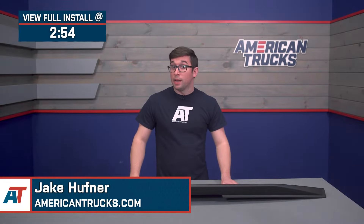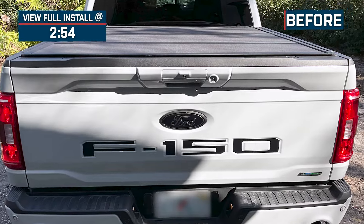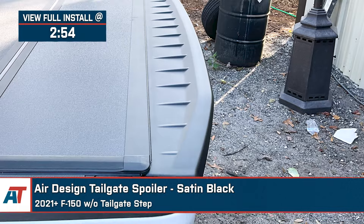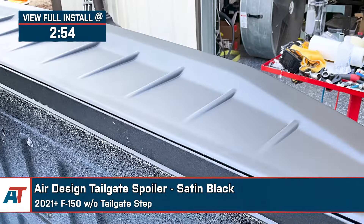Jake here for American Trucks, and in this video we're taking a look at the Air Design Tailgate Spoiler in Satin Black, fitting 2021 and newer F-150s without the tailgate step.